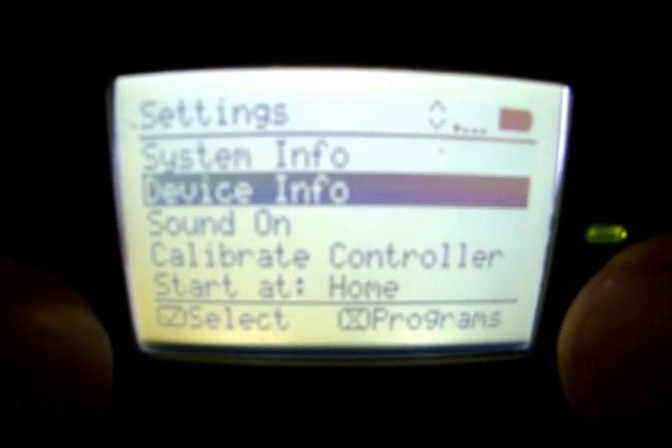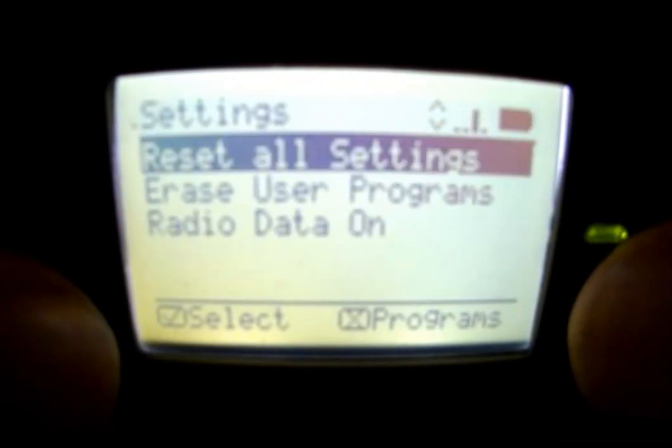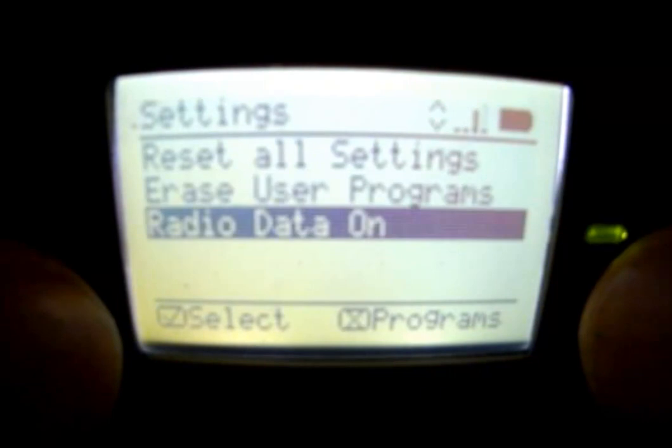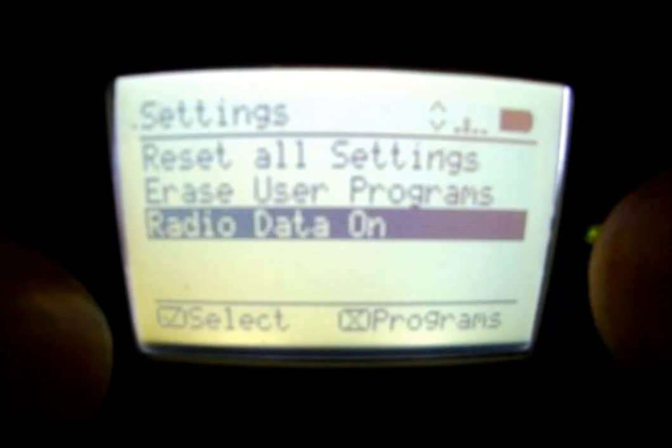You can also turn the sound on and off, calibrate the controller, and tell it which menu you want it to start on when first started up. You can also reset all settings, erase user programs, and this is where you turn the smart radio on or off if you want to use it with wireless devices for programming.